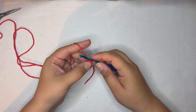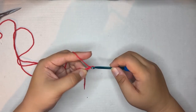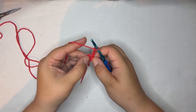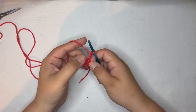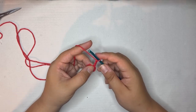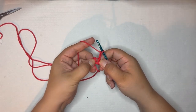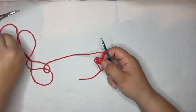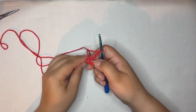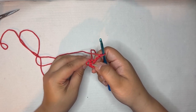For the first round you're going to chain three — one, two, three — and this counts as a double crochet in every round going forward. Now we're going to put nine double crochets in the middle of the ring. The middle of the ring is right here — not above it, it's right here.